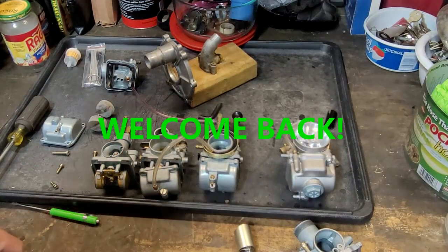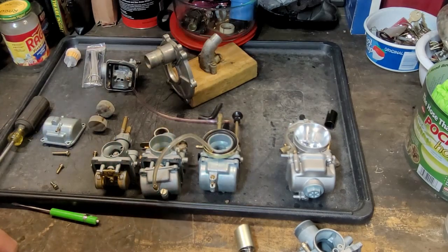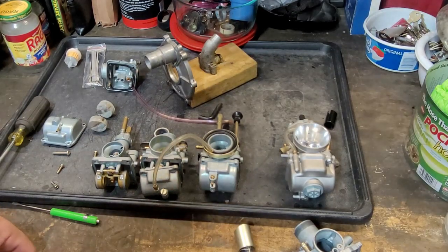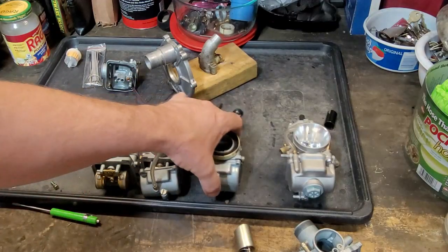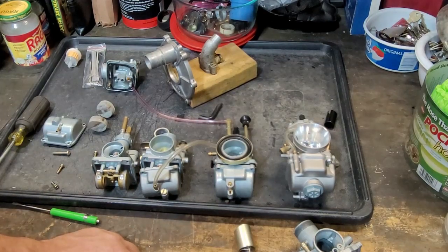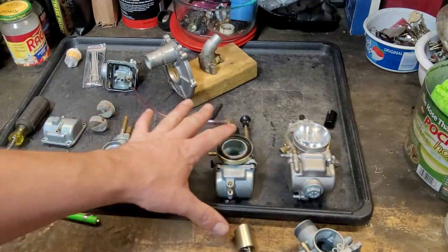Hey YouTube, hi guys, Kevin here coming at you with another video. So grab your 10 millimeter wrenches and your repair manuals and open up to the carburetor page. I'm going to be talking a little bit about aftermarket carburetors. I just bought this carburetor tonight and I wanted to show it to you guys — it is an aftermarket eBay carburetor, paid 23 bucks for it.